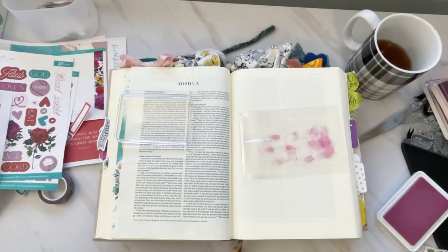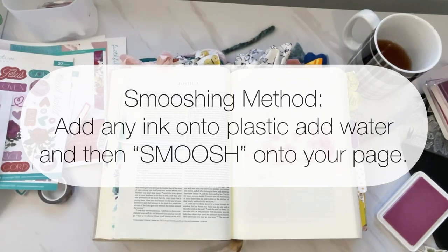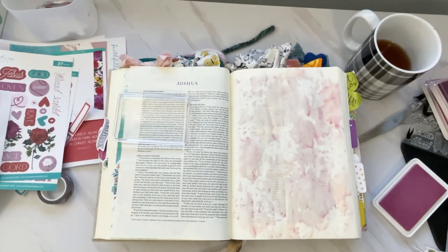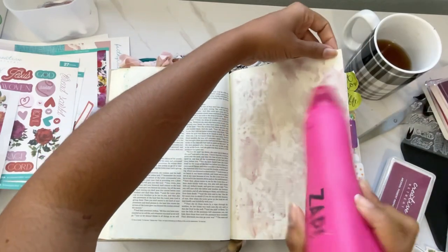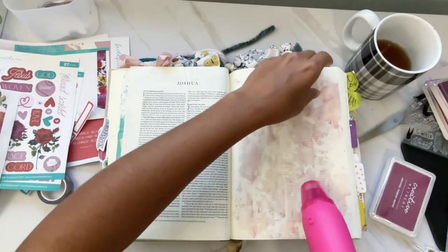I start off here in my interleave Bible and I'm going to be using the smooshing method. I'll use the Creative Retreat color Rose Corsage, smoosh that onto some plastic packaging on my Bible, then add some water and smoosh that into the page. That's going to create just a soft background, and I'm not worried about the messiness of it. I go ahead and let that dry off the background — I wanted a soft color but also wanted it to be messy.